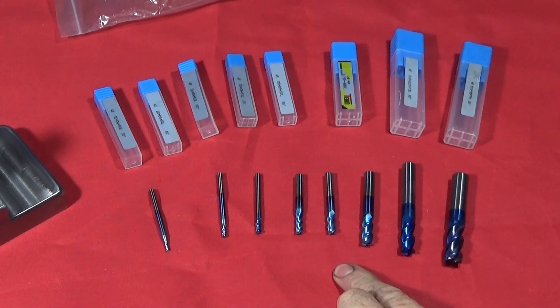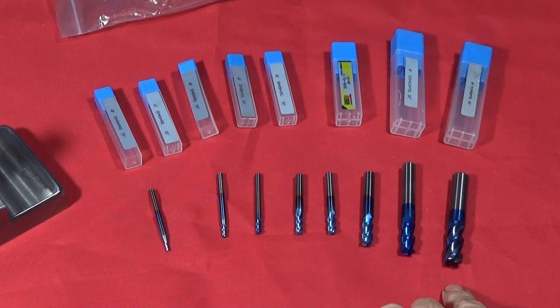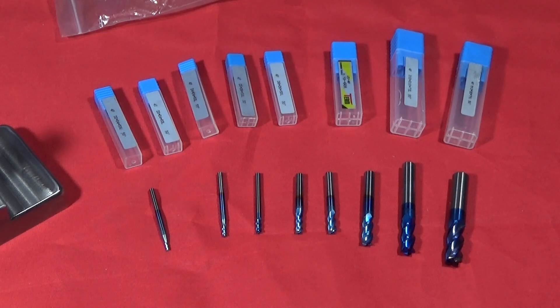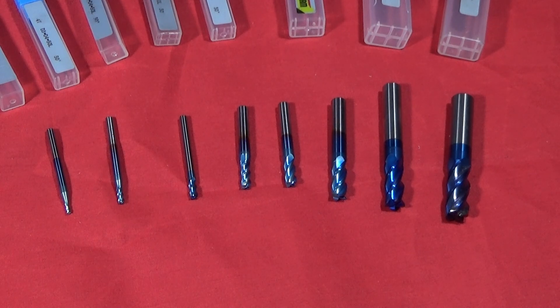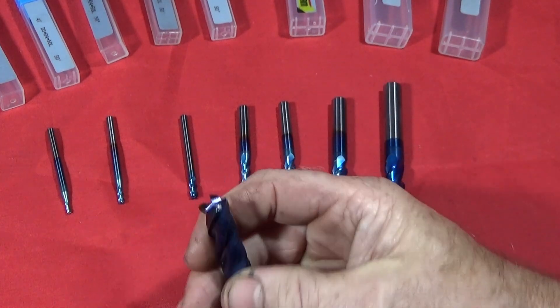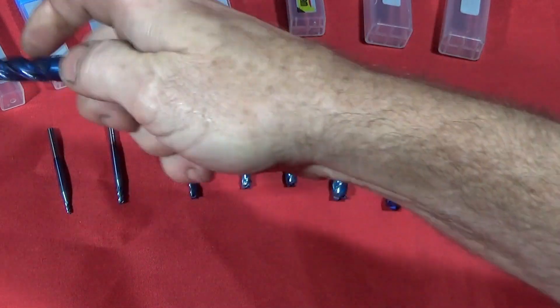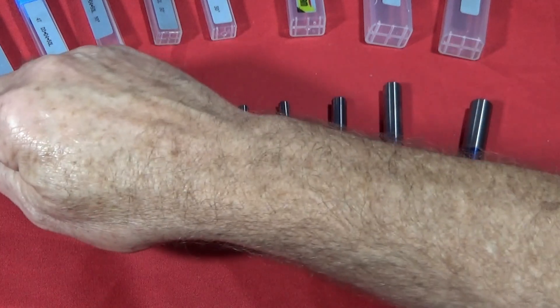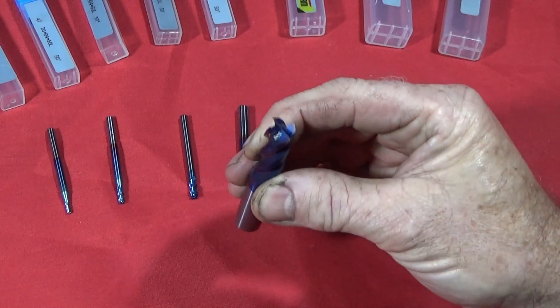The two to six millimeter are 50 millimeter in length, the eight millimeter is 60 millimeter in length, and the ten and twelve are 75 millimeter in length. They are the tungsten carbide blue nano type, and they are exceptional quality — brilliantly ground, lovely heavy carbide tools. Like I say, I used this large one today to mill out the whole section on that tool post fixture, and it still looks as good as when I first took it out of the box.